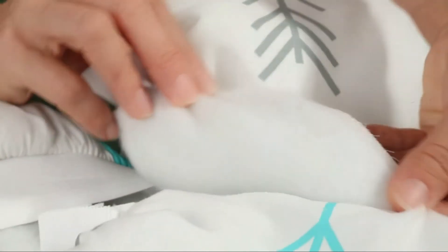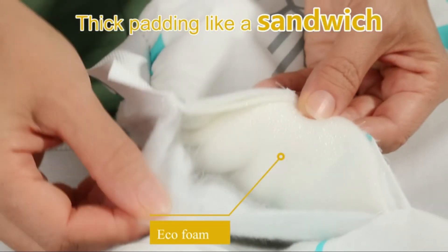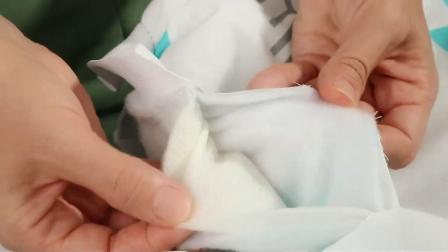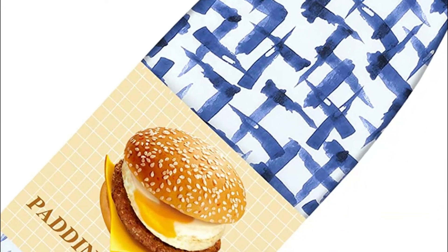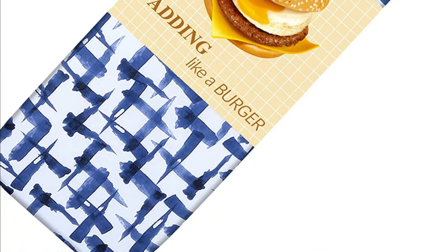This ironing pad has been designed to fit standard boards up to 54 by 15 inches. It features a 2-inch wide elastic edge for a firm grasp, quick installation, and adjustability. Fitted with two fasteners that lock quickly — just put on the buckle and this ironing board cover will stay in place and won't slide off or slip anymore.